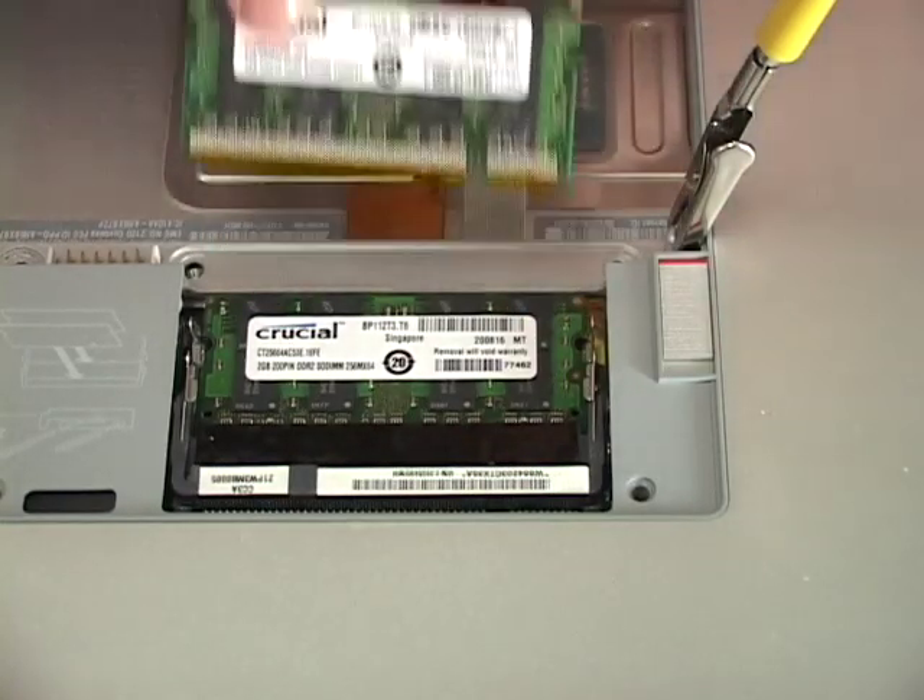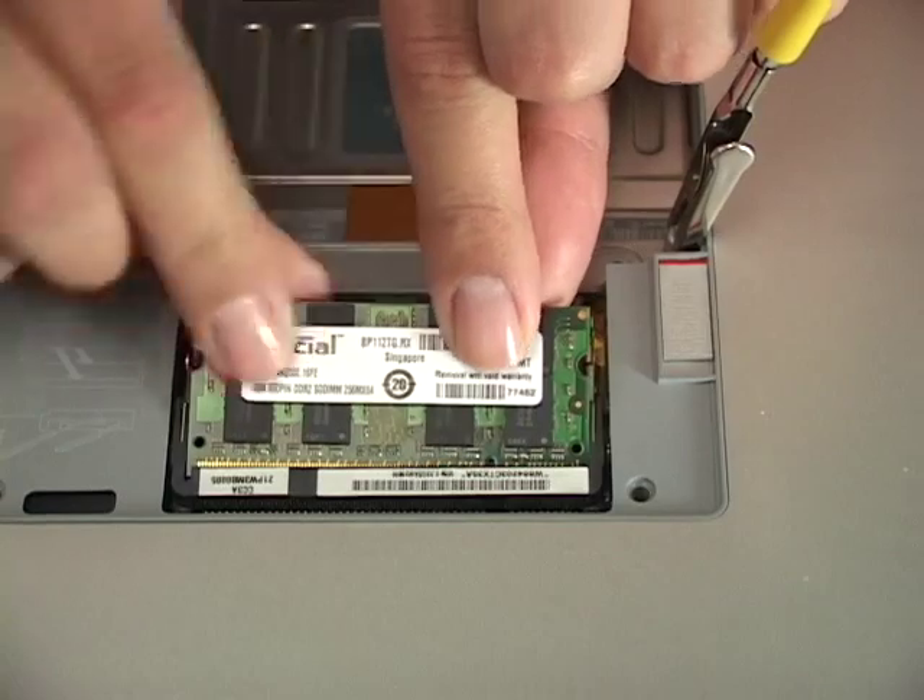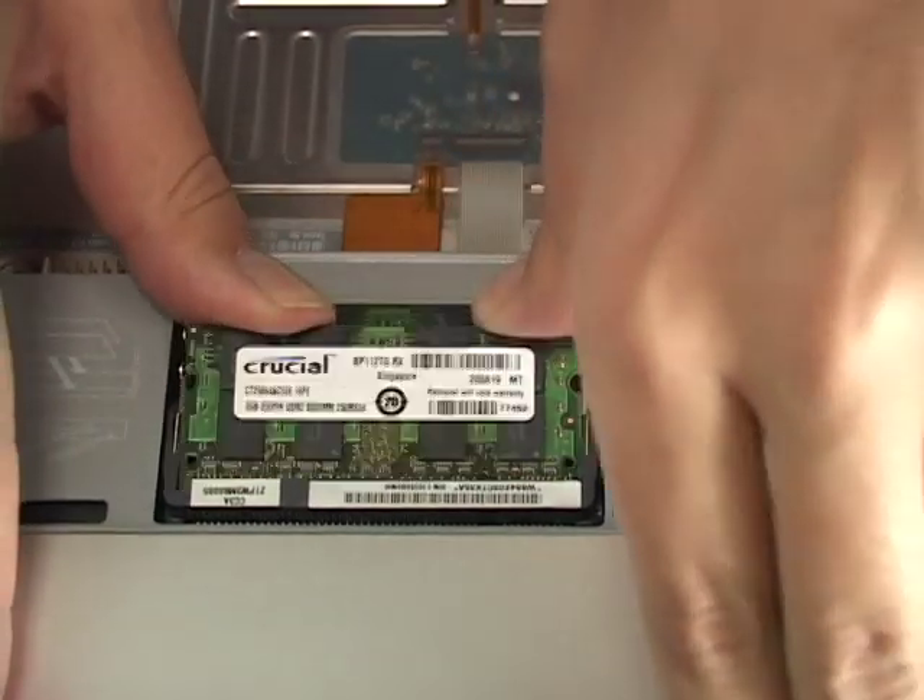If installed correctly, the side clips will snap into place by themselves. Repeat this for the second memory module.